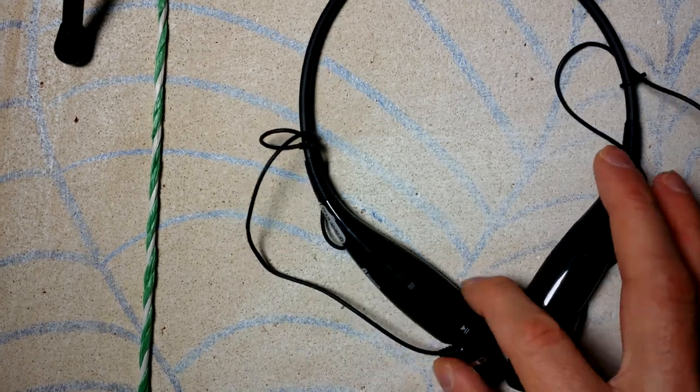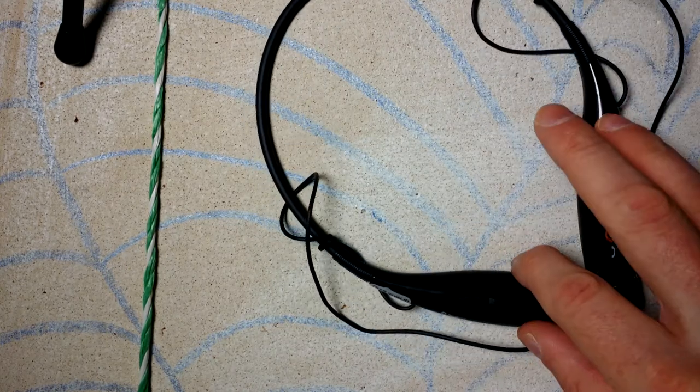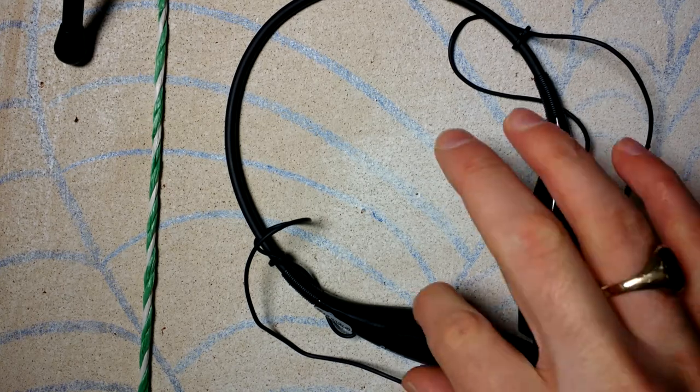What's up guys, welcome to another episode. In this episode I'm just doing a quick review of the HBS 700s. Now these are Bluetooth headsets which you can see right here in front of you. They're actually extremely nice, they're cheap to get — I believe they're about $30 give or take. I will have a link in the description and sometimes they go on sale for about $20-$25 give or take, so you can always check that link out and hopefully find a good deal on them.